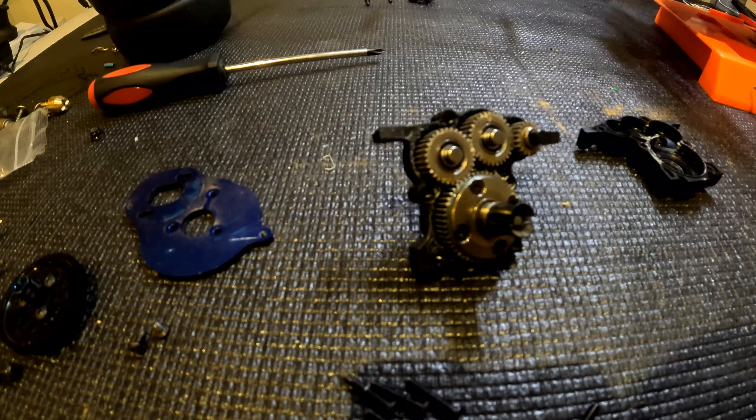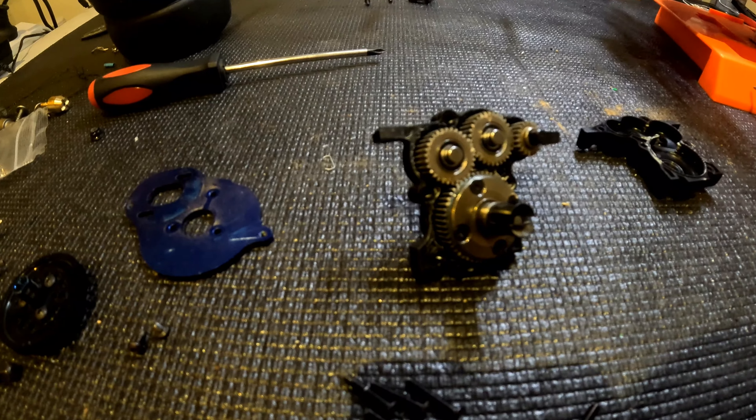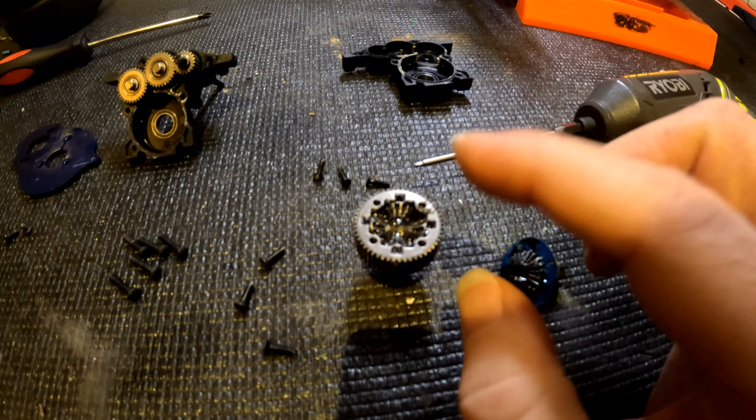What I'm going to do now is open the diff, inspect the diff fluid, and go from there. On close inspection, apart from — I don't know if it will come up on camera — a little discoloration of the diff fluid, I can honestly say it is fine. It is full. I'm using Corally two million weight diff oil, which is something you'd put in your big 1/8 scale or 1/6 scale basher trucks like your Arrma Kraton or Traxxas X-Maxx. So I've got two million weight oil in the diff and it's all good — just a little discoloration.